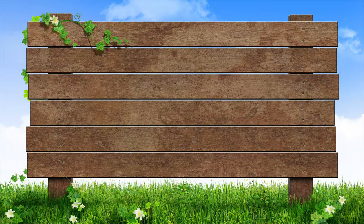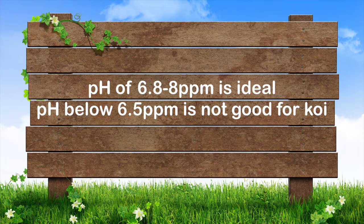Nitrate levels of 40 parts per million or less is recommended, and 80 parts per million or above requires immediate action. A pH of 6.8 to 8 is ideal; below 6.5, pH causes stress for koi and requires action.